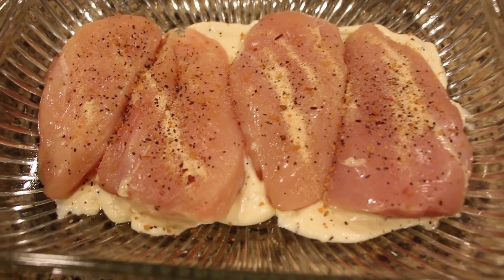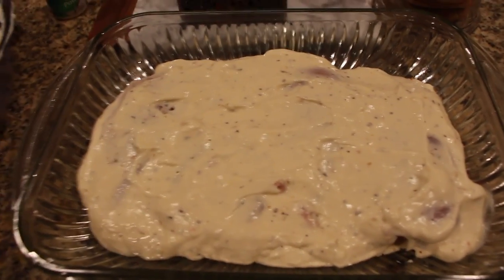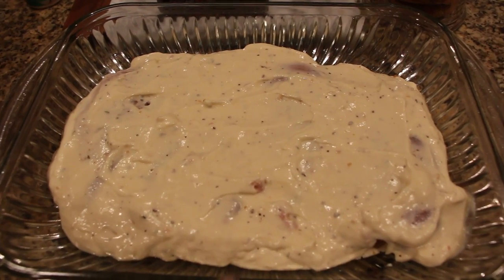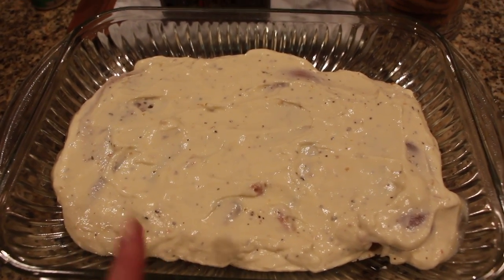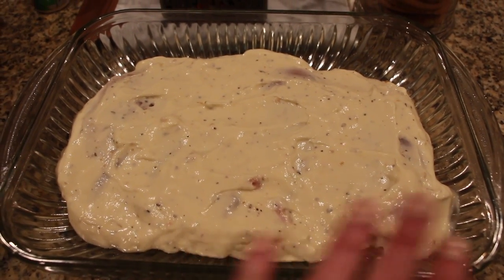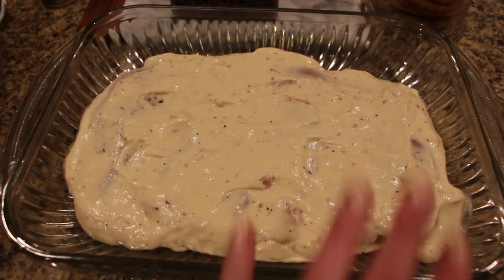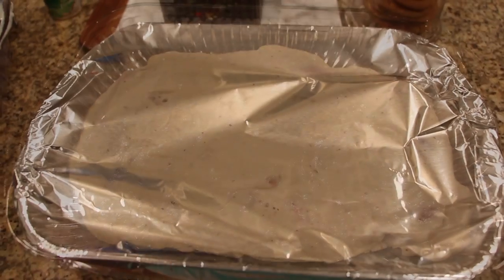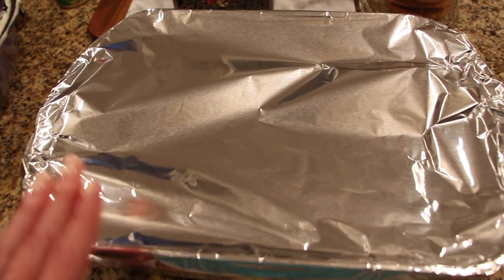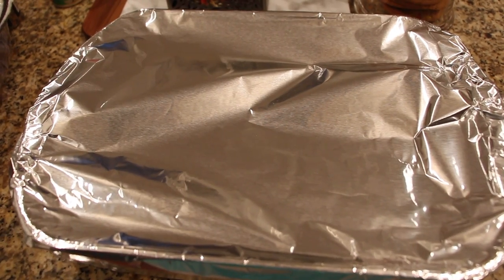Then I'm going to add the rest of the mixture to the top. This is what it looks like with everything poured on top. It will thin out a bit in the oven when it warms up — that's why I believe this mixture, even though I used this size baking dish and it was just right for four, you could use a bigger baking dish because the sauce will be enough for six chicken breasts. One thing I did forget last time — make sure you cover it with foil before you put it in the oven.